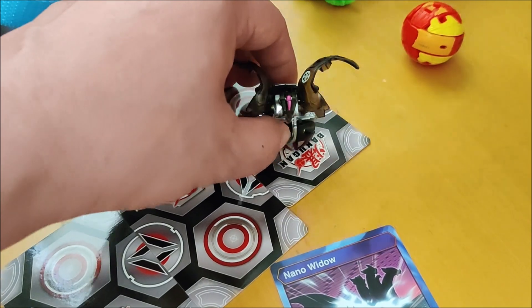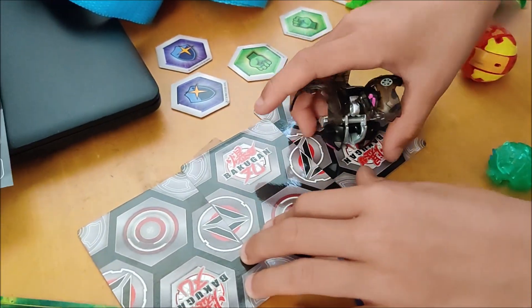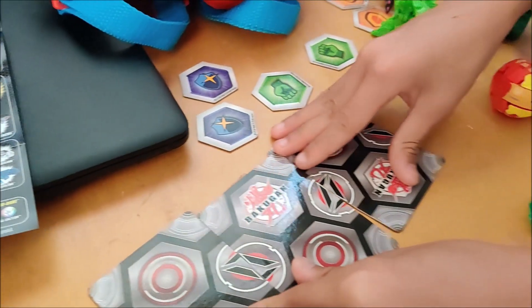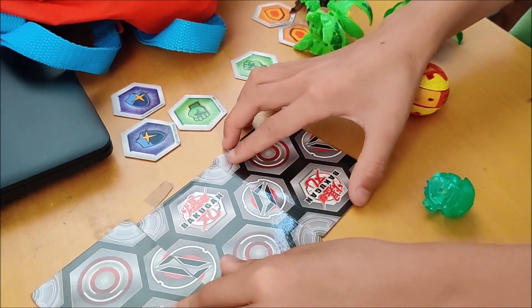Well, these two small ones aren't magnetized. Yeah, this is the first time we've got a Bakugan set — Bakugan Evolution. Anyways, so this is over. We're all done. Have a good one.